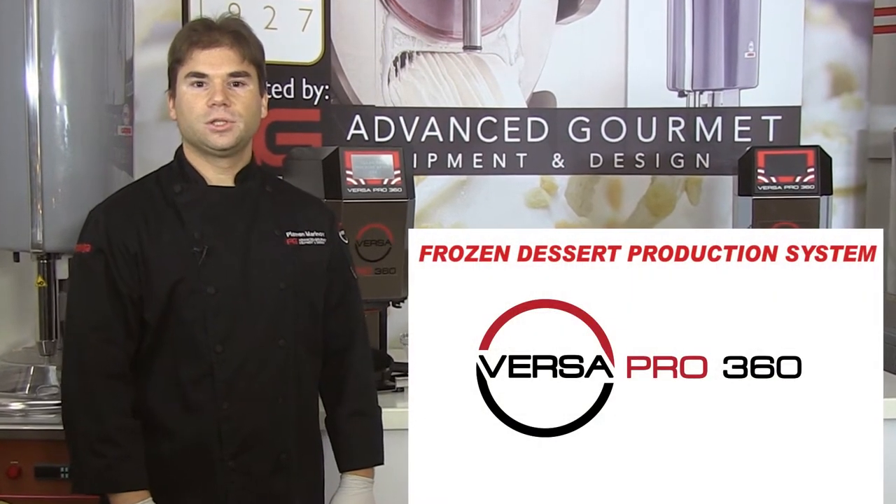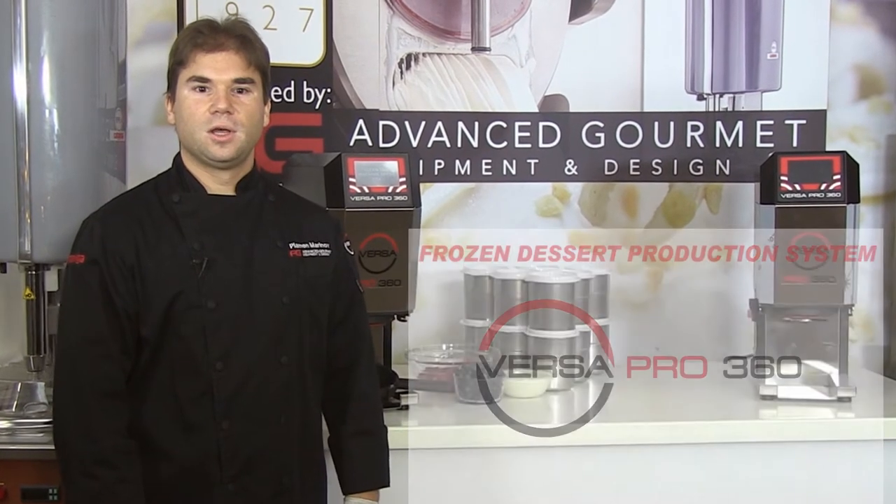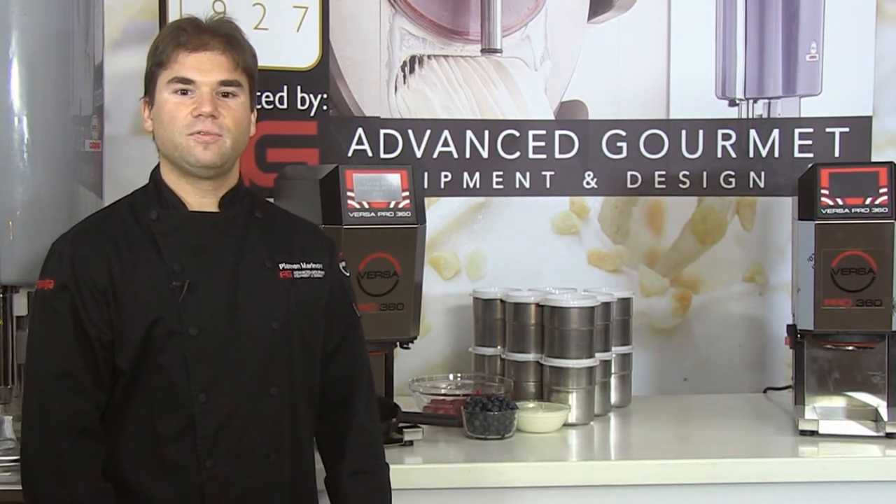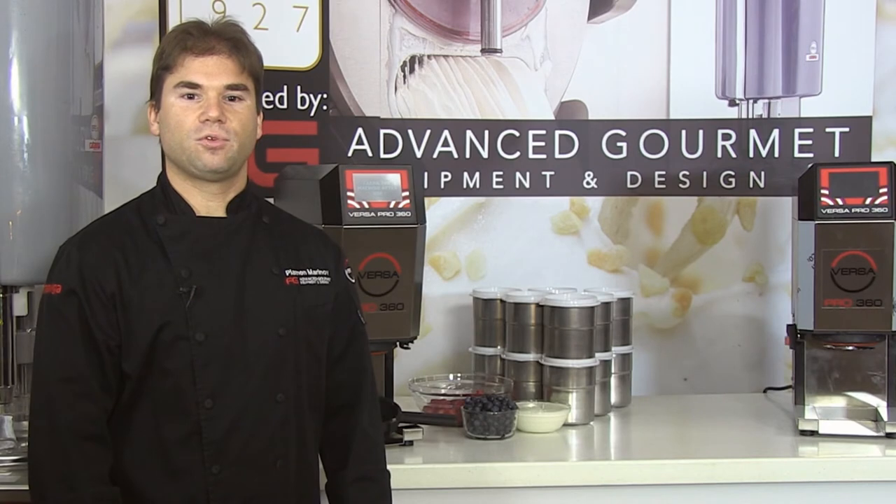For frozen dessert producers used to batch freezing, the VersaPro opens a whole new world of possibilities for producing the highest quality frozen desserts. Rather than introducing liquid product into a cylinder of a batch freezer, the VP360 processes from a frozen state.